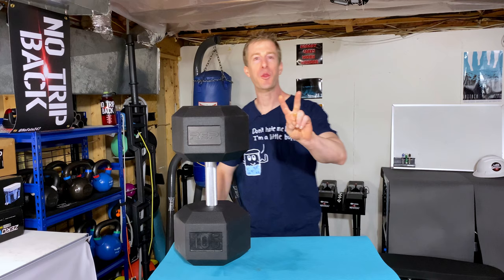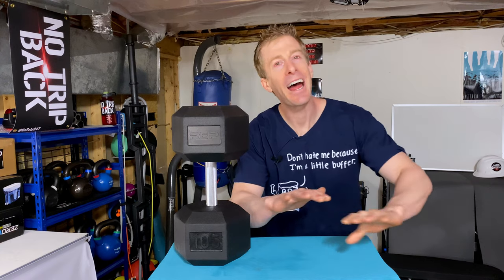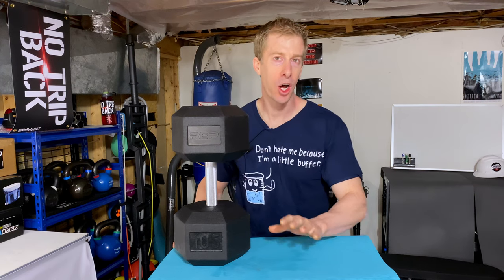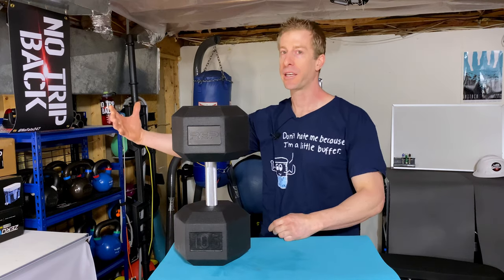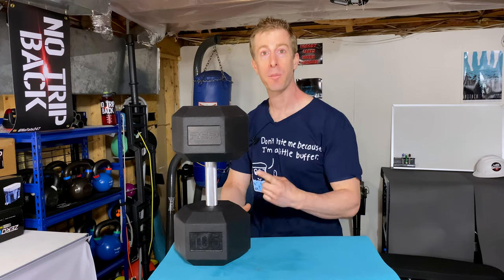We know two things to be self-evident: these dumbbells are not light, and shipping is never free. So how much do these cost per pound? The real answer is it all depends. Rep Fitness Equipment has two locations — Colorado and Pennsylvania — and depending on how much you order at once and where you live will determine how much you pay per pound.